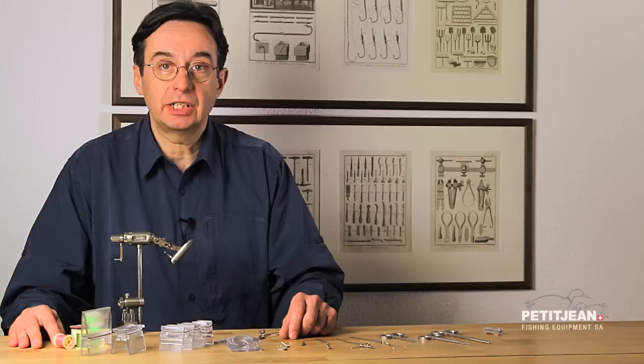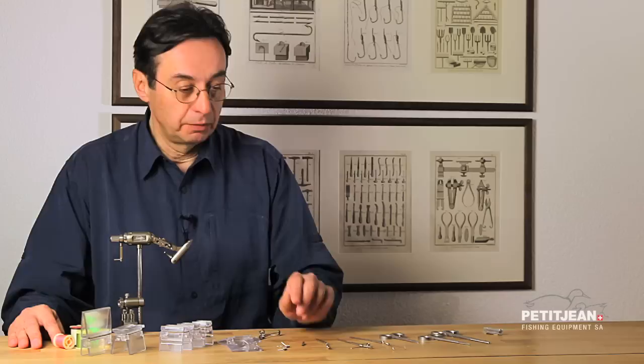During the last 25 years I've been tying thousands of flies, and for that I designed some tools and also redesigned some others. Many of you know about the magic tool already, but for the others this is just a bit different. I will show you in the following sequences how to use them.